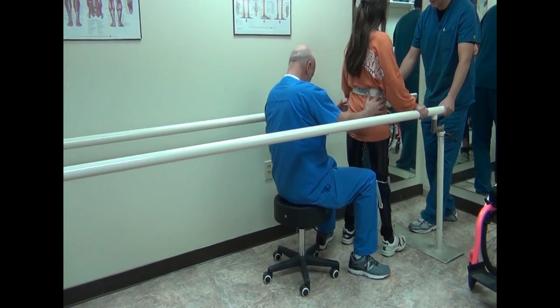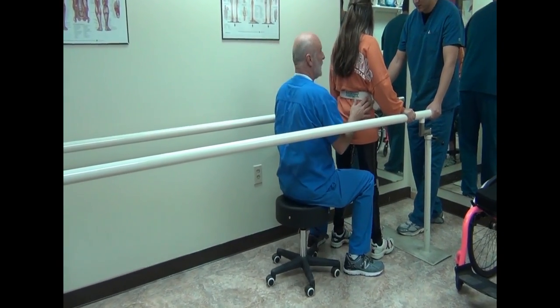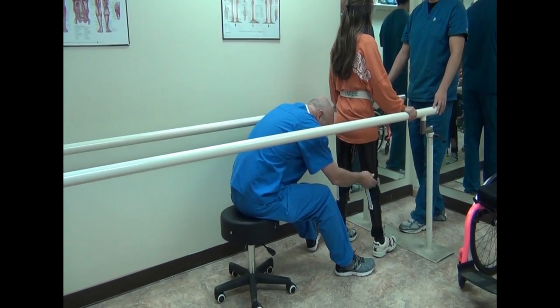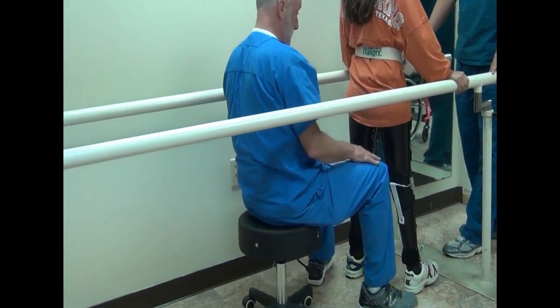How does everything feel so far? Good — nothing uncomfortable? No. Okay. The fit looks very good. I don't see any issues with the fit.